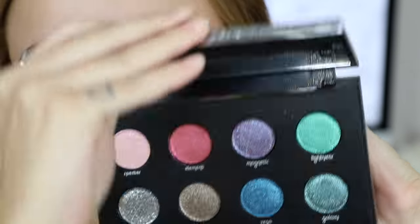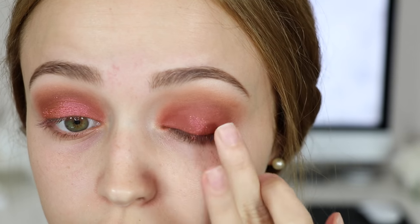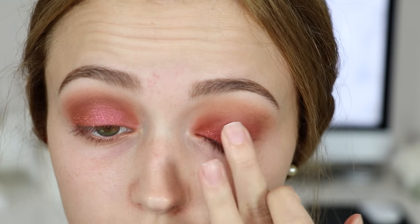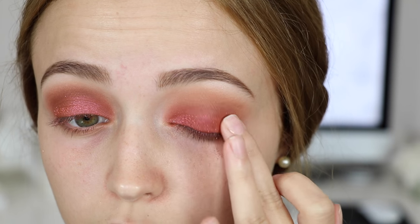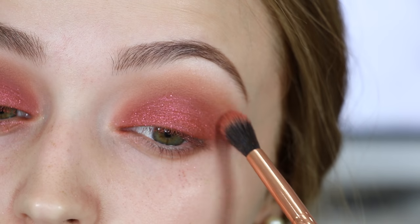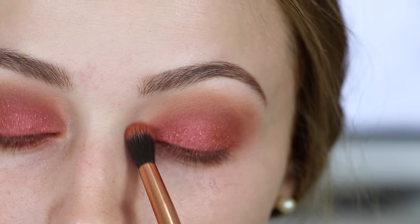I went into the Urban Decay Moondust Palette and took a pinky orange shade called Element, packing it on with my finger. I like how these eyeshadows apply better with your finger since they're very glittery — it gives you a hint of sparkle with the same warm tone as the other eyeshadows. Then I took a crease brush and just blended the glitter away from my crease.